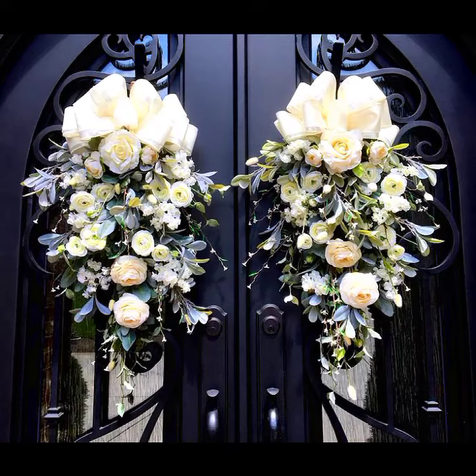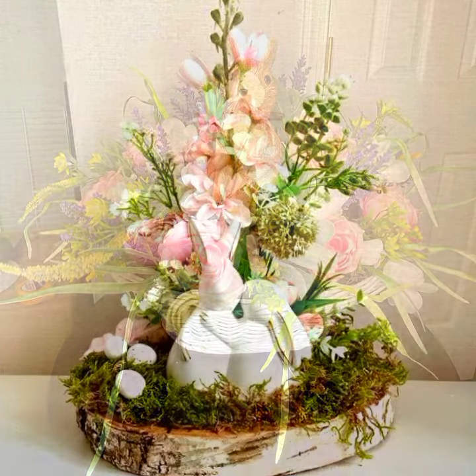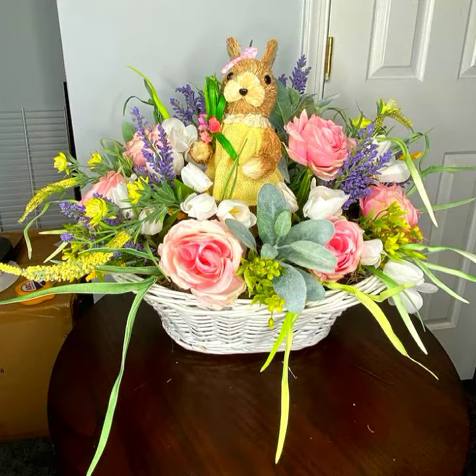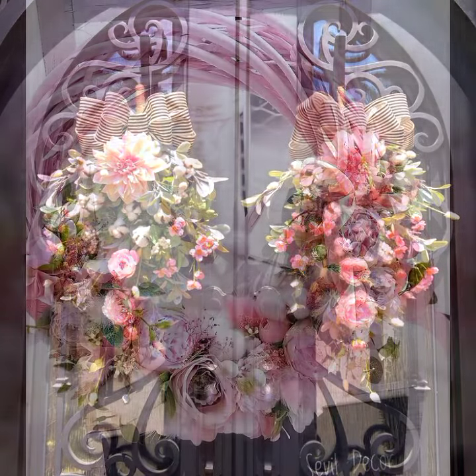Hello everyone, welcome to my YouTube channel Easy Craft Videos. I hope all my viewers are fine. This collection is all about witch designs for Easter, spring, and summer — a huge amount of quality and collection related to the decoration of your home. So don't miss the chance to check out my YouTube channel and keep watching on a daily basis.